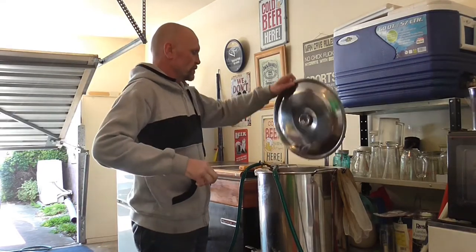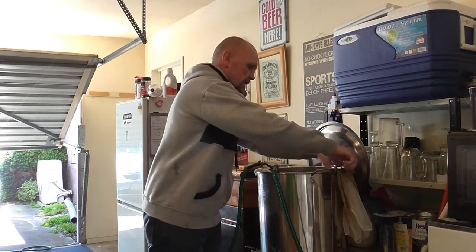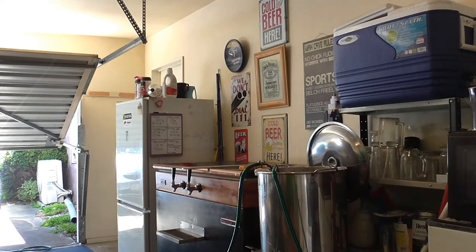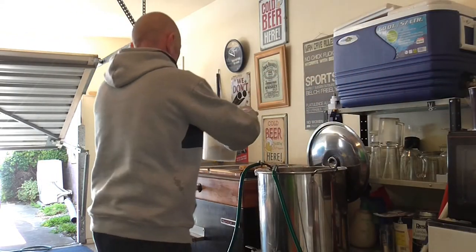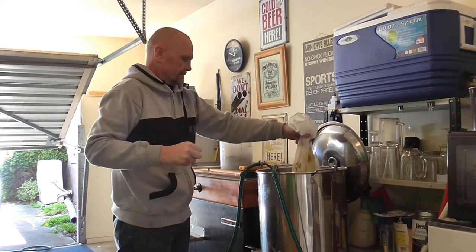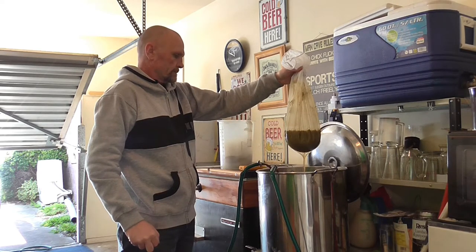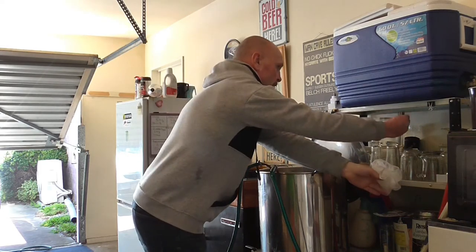So we've finished the whirlpooling — the hot stand, I suppose you'd call it in my case. It came down to 70 degrees, so we lost six degrees, which wasn't too bad considering it's not sealed up or anything. Give it a bit of a nudge and we'll put that on the side, fire our water on.